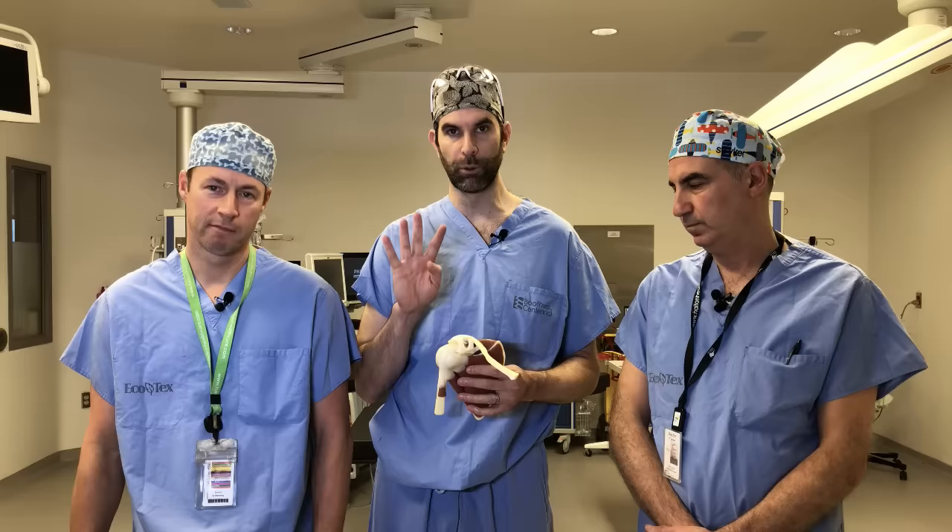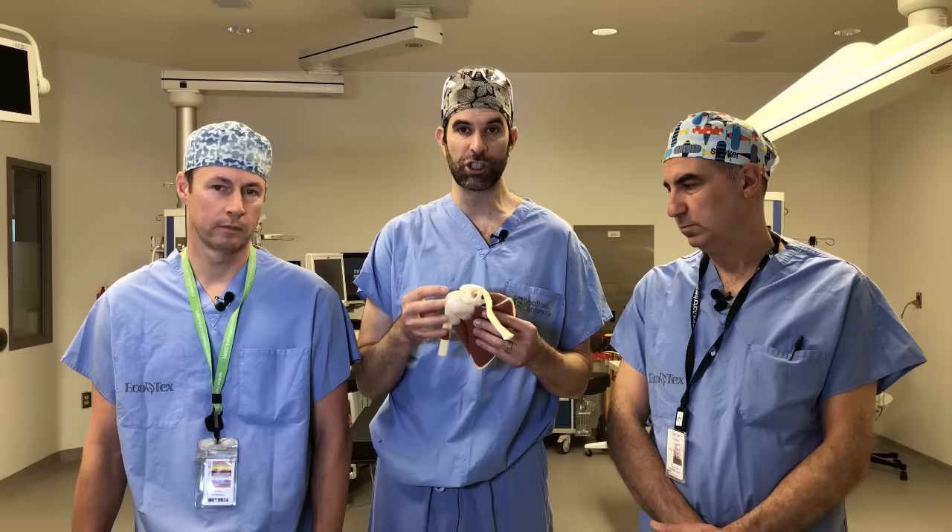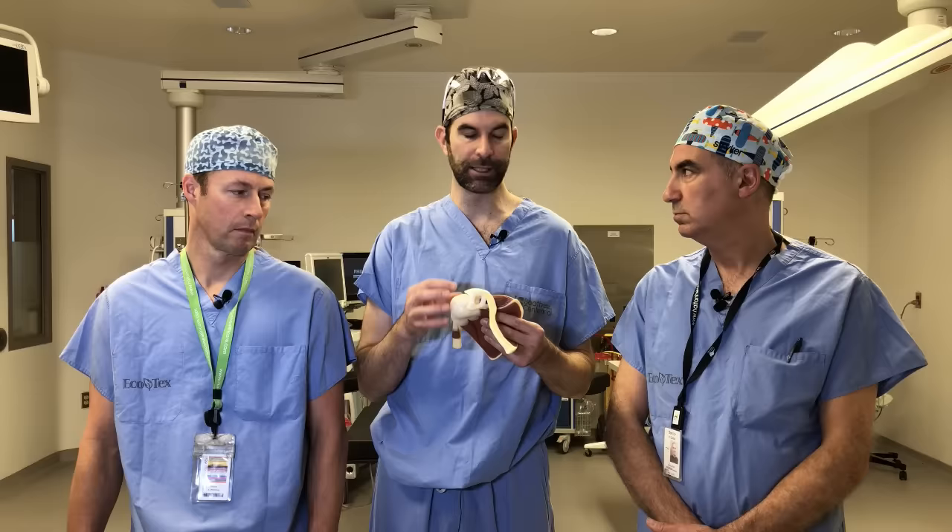So, what is it? The rotator cuff — I've got a little model here — is a group of four muscles. The reddish part starts on our shoulder blade, they travel and turn into tendons, and those attach to the arm bone, the humerus. Their job is to balance the ball and socket — it's a pretty small socket — deep inside our shoulder. We don't appreciate them until something's gone wrong.